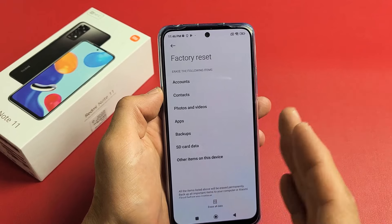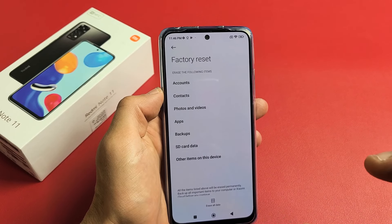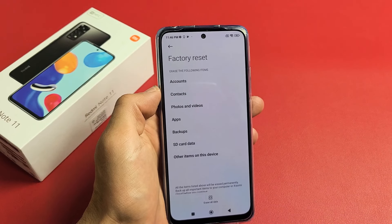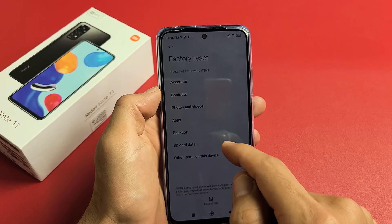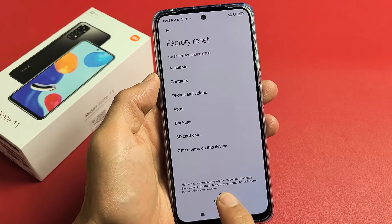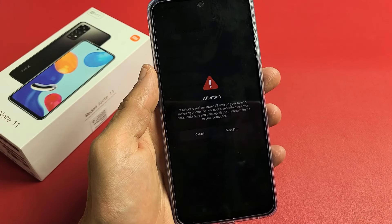Also take note: if you have a Gmail account that's synced to the email app on this phone, once you've done the Factory Reset and you start going through the setup process, it may ask for your Gmail as well as your password that was linked to this phone in order to complete the setup. So if you're selling your phone, you want to delete that Gmail account first and then do the Factory Reset. From here, click on Erase All Data — you can back up first, but I'm just going to click on Factory Reset right there.